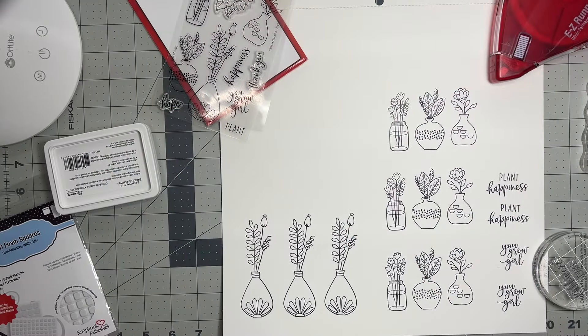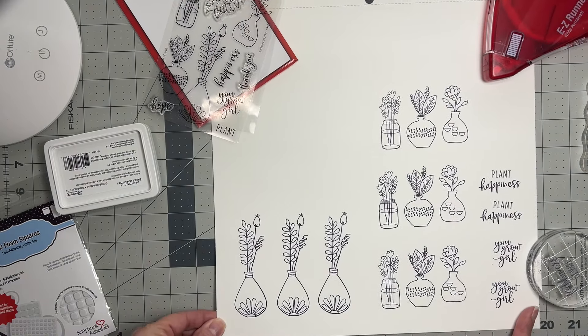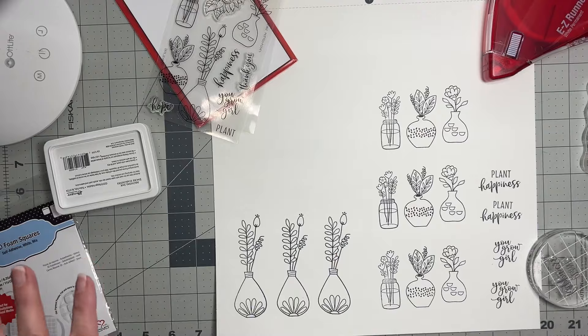Hey guys, welcome back! I wanted to tell you what I'm working on — I thought I'd just jump right in. I'm doing a layout for Scrapbook Adhesives by 3L. I'm now on their design team and I'm super excited, but I'm starting out by not talking about adhesives because I want to start prepping for this project first.